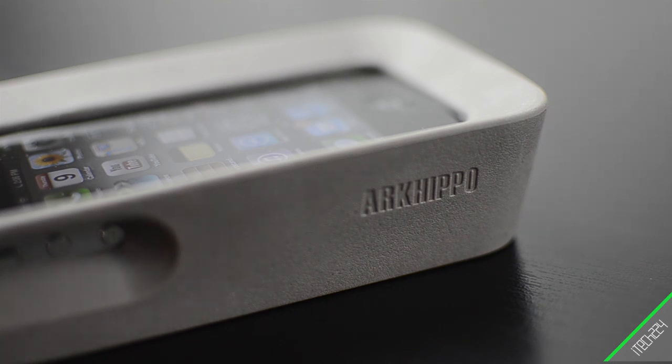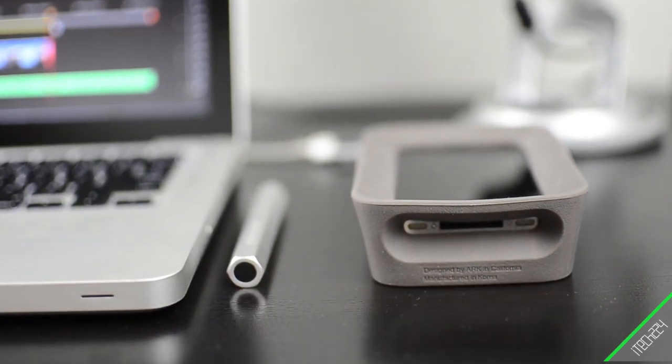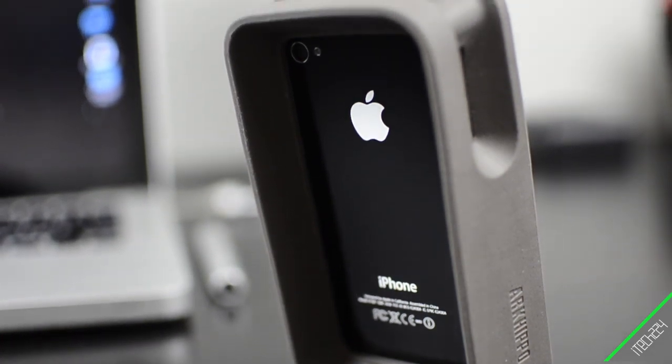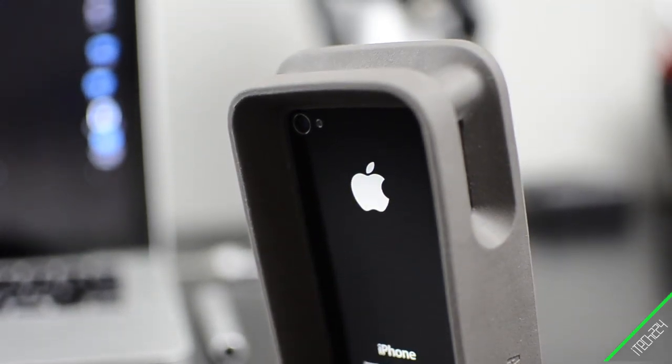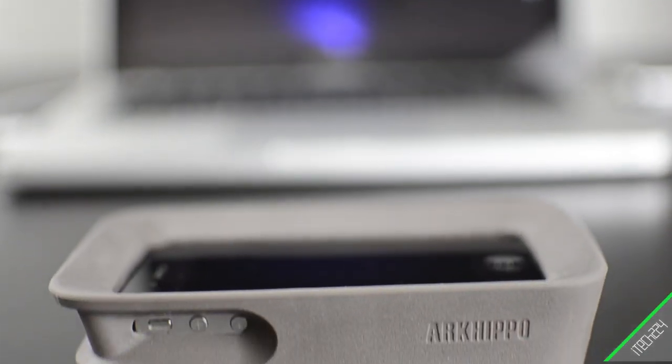Now if you have a child and you want to give them the phone and make sure they're not going to break anything, this is a great case. Or if you have a big bag and you need to throw your phone in there and be able to find it quickly, this is also a good case for that. But for an everyday walk-around case, I think it's kind of a little ridiculous, although it does do its job very well. It comes in a variety of colors for $29 and you can get it by clicking the link below.